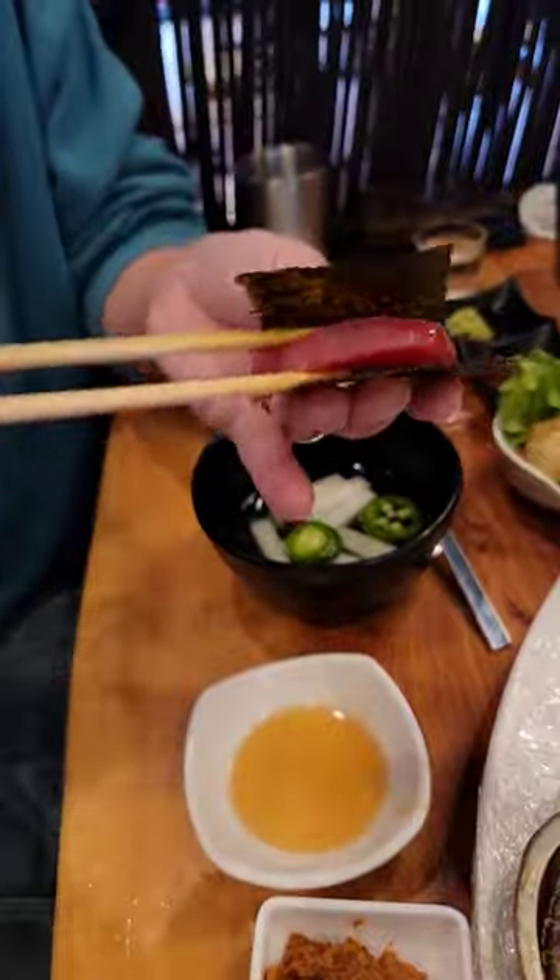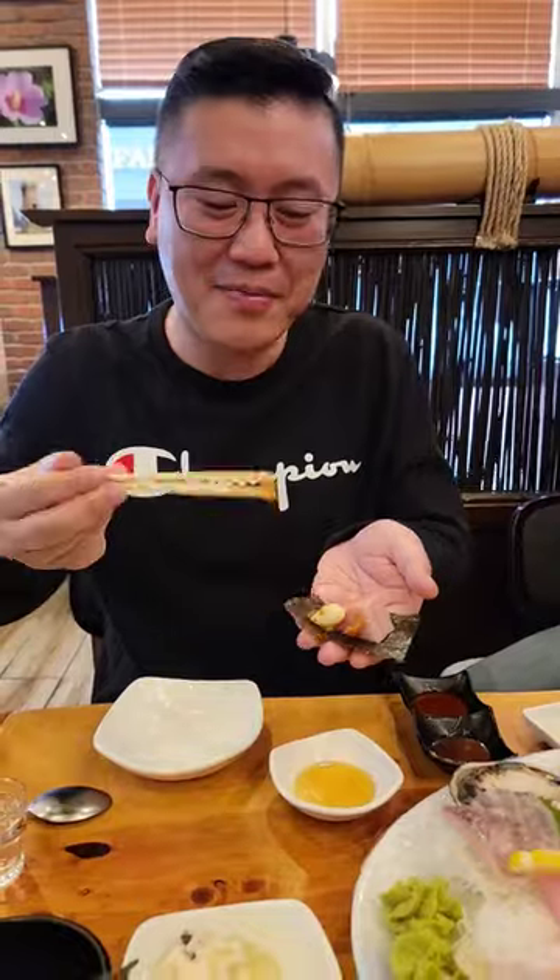The dipping sauces for sashimi are different as well. Here, they serve it alongside sesame oil, bean paste, and chojang — a sweet, tangy, and spicy Korean dipping sauce that goes really well with the halibut.